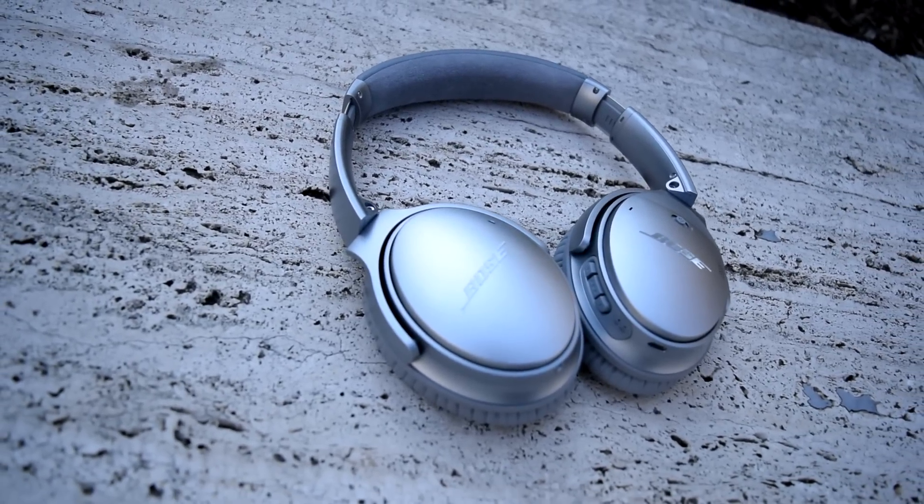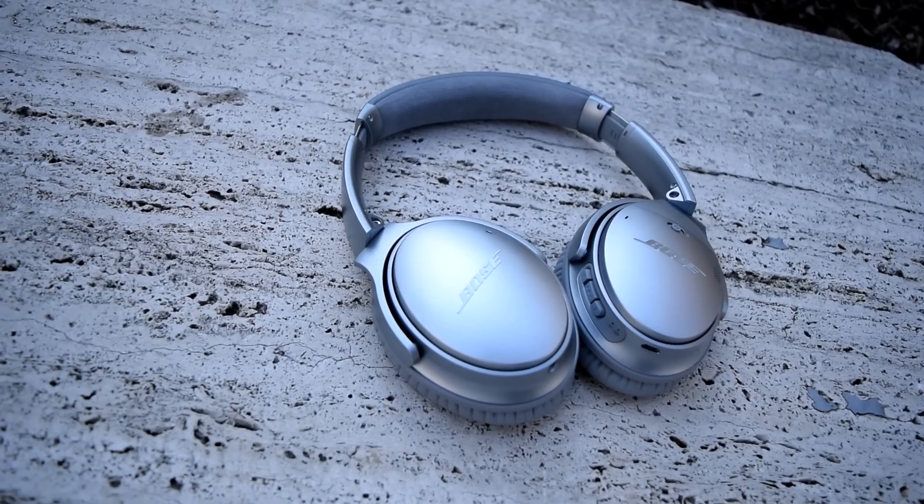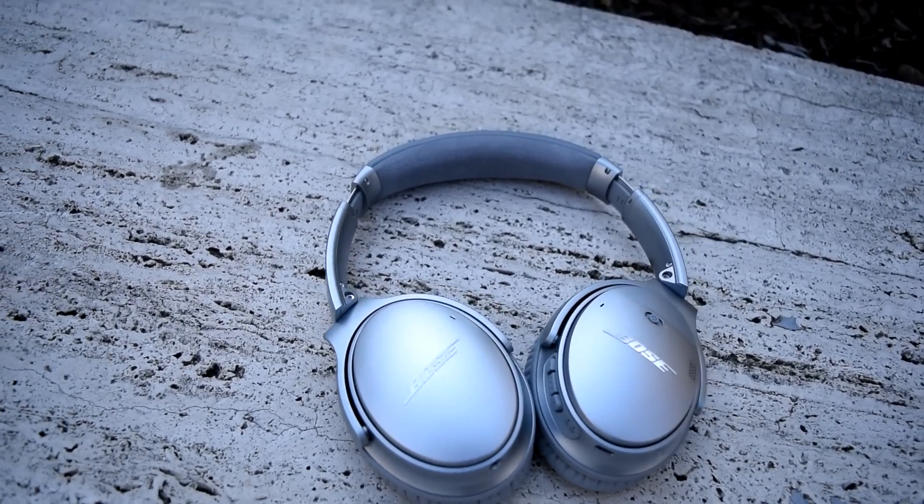This has been a review of the Bose QC35. If there's anything that was left out and you want me to answer, feel free to post in the comments below — I try to get back to them and answer to the best of my abilities. Thanks for watching.